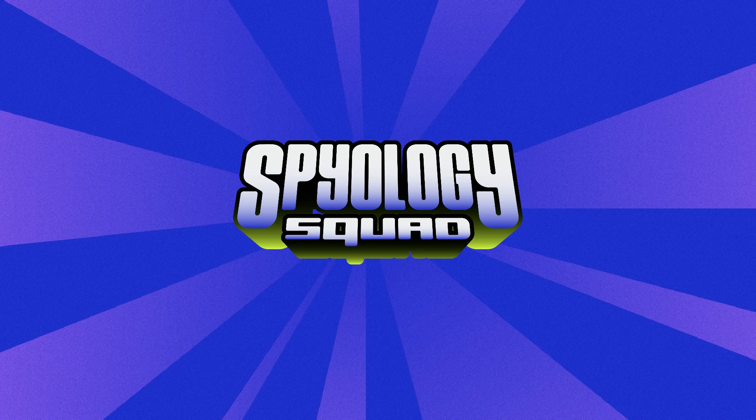Report all your findings back to HQ. This is HQ. Over and out.